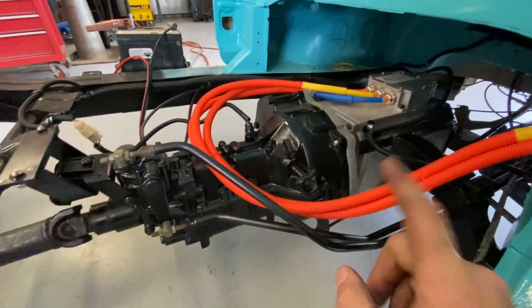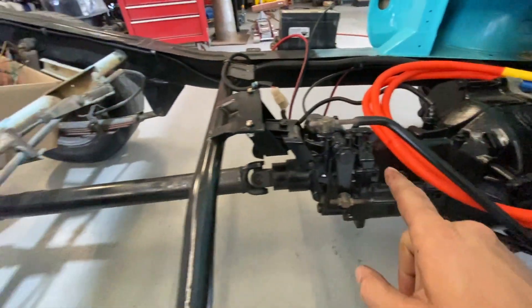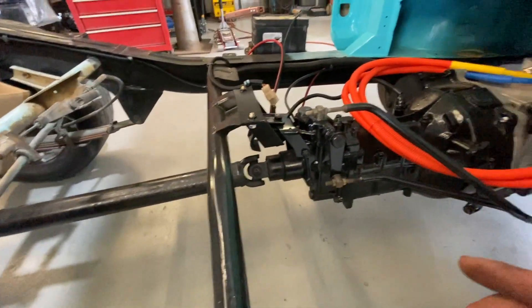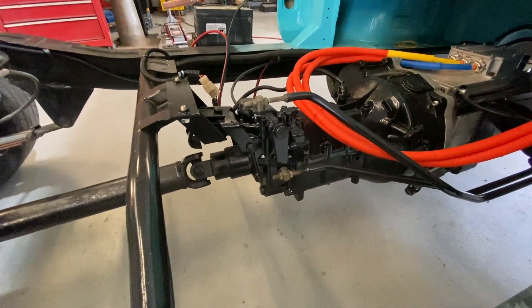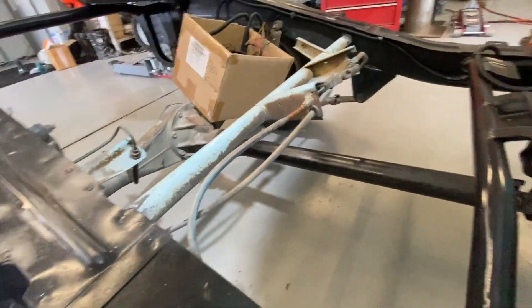So here we're actually using the original transmission — four-speed manual, the original RSN. It'll be really interesting to see if it doesn't get shredded with the torque and power that's going to get put through it. But if it does, pull it all out, rebuild it, upgrade it.